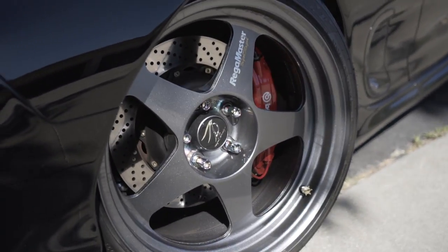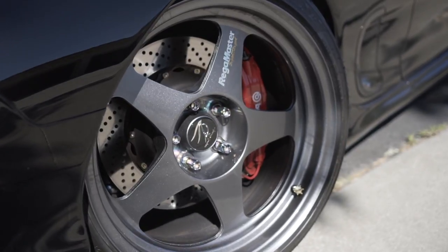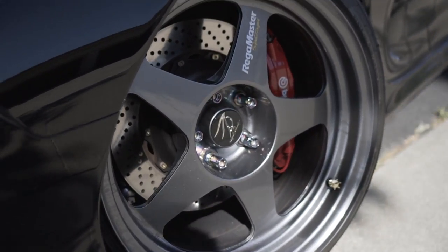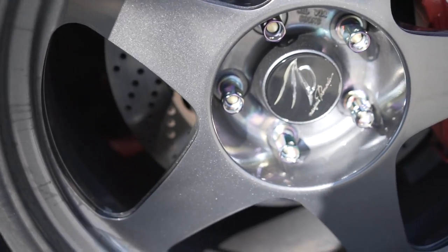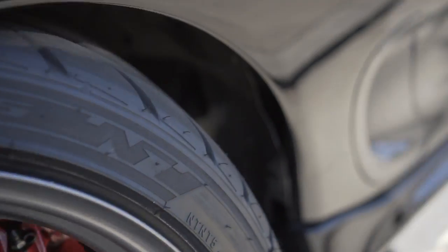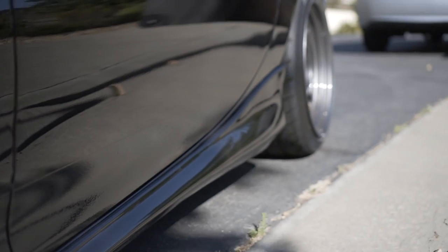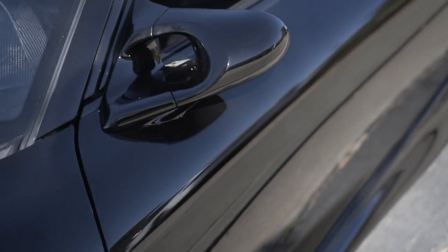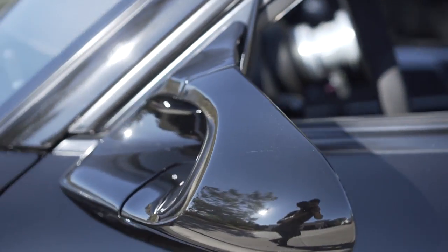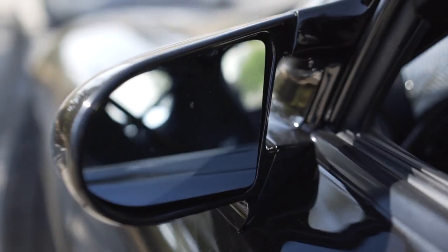Bought these, refinished them — the whole nine yards. Found the black center caps. Special made these spoke decals. I even had some custom inner barrel decals made. Brembo GTs. 99 spec OEM size skirts. Janador super mirrors with custom made blue tinted convex lenses.